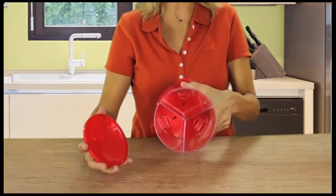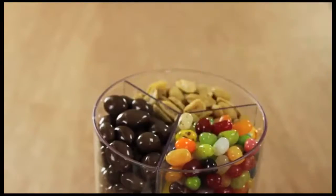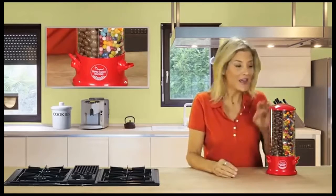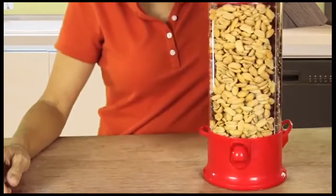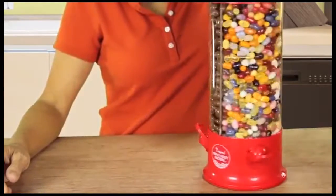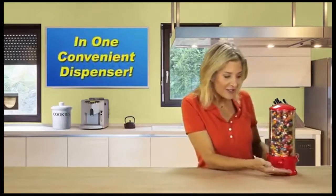Simply remove the top, and as you can see, the machine is divided into three large clear compartments. Fill each one with a different snack, replace the cover, and it's ready to use. The base rotates 360 degrees, so it's super easy to access three great snacks with a simple spin — more choices, more fun!